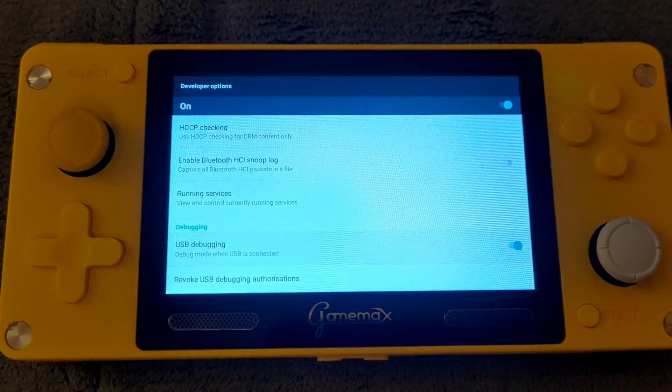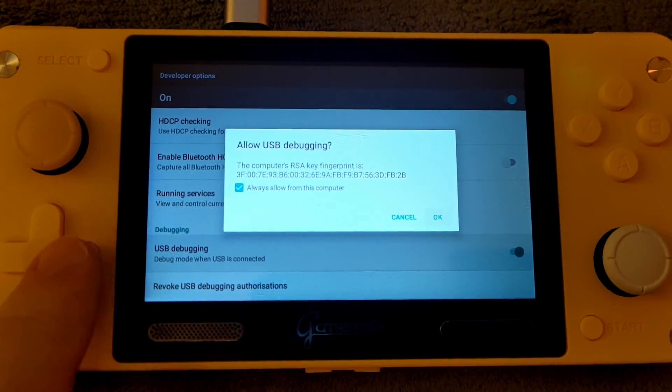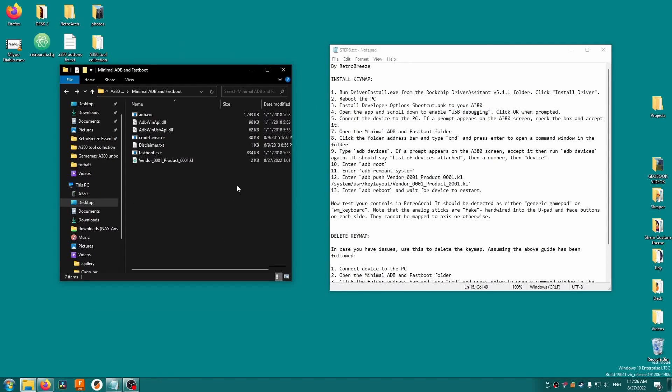Insert a USB cable attached to your computer and you'll see a prompt asking if you'd like to allow USB debugging. Check the 'always trust' box, then hit OK. Back on your PC, open the minimal ADB and fastboot folder.